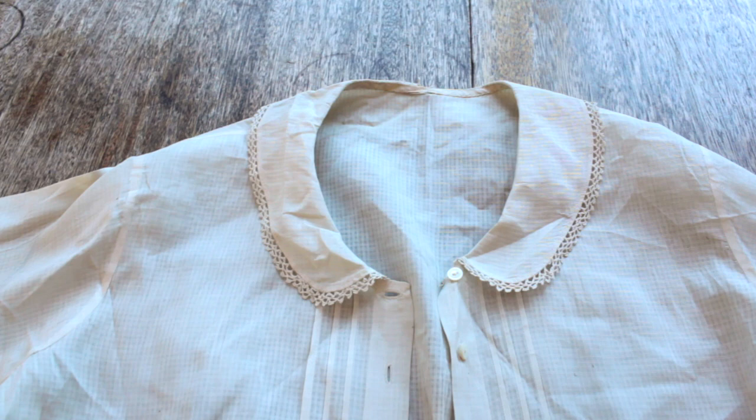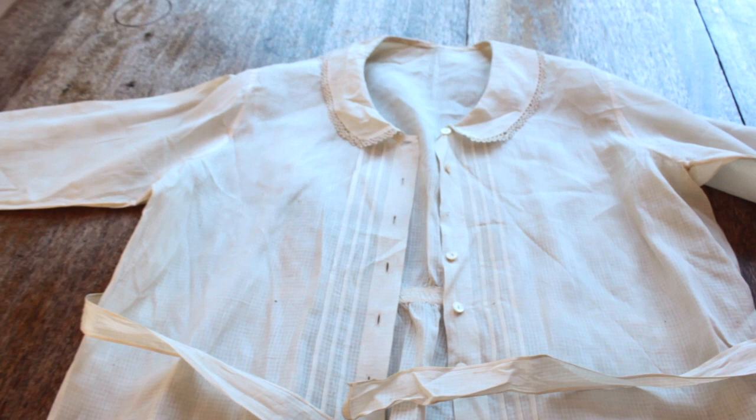One of my sources will be an original shirt in my collection — it's a civilian shirt so it's a little bit different from what they would have worn, but it's similar enough that I think it will be useful. I'll also be using an image of a shirt held in the Smithsonian collections and the instructions for a mannish blouse in a 1917 sewing manual titled something like 'Clothing for Women' — I can't really remember.